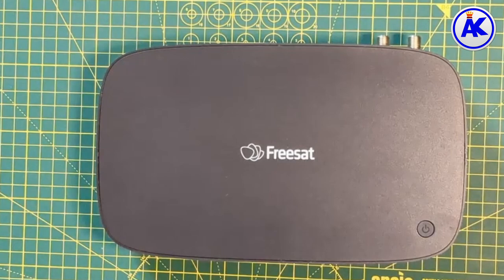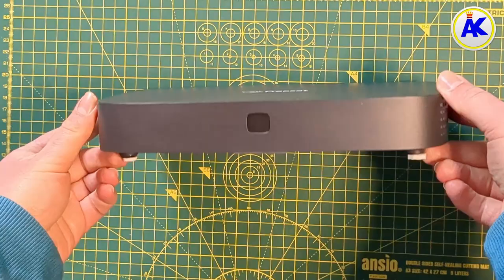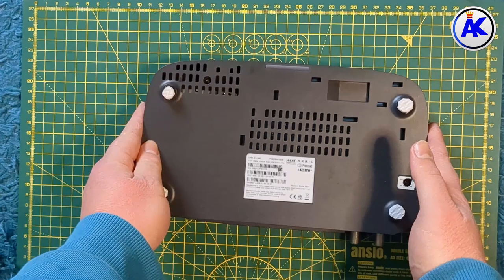Hello everyone and welcome. Today I'm going to be showing you how to replace the hard drive in your 4K FreeSAT box. You might want to do this if the hard drive in your FreeSAT box is broken or playing up, such as being really slow, overheating, making unusual noises, or overheating when it wouldn't normally.